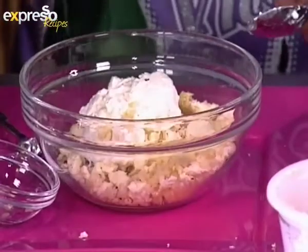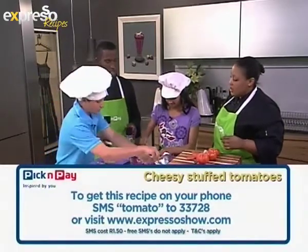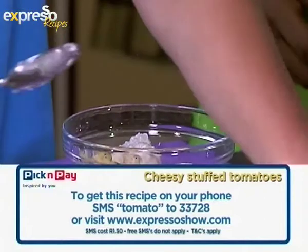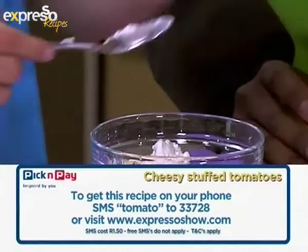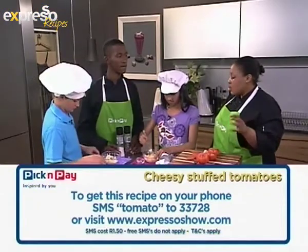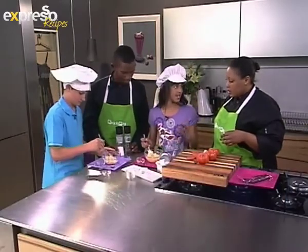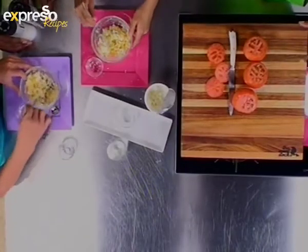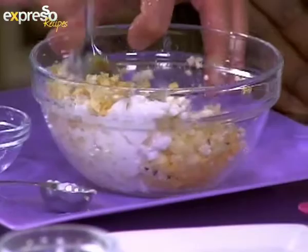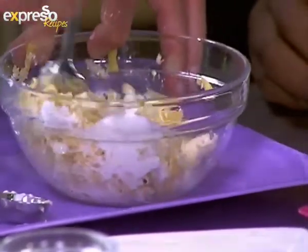Use less salt because cheese is already salty. Especially feta cheese is very salty, and strong cheddar is also quite salty, so just tread carefully. You can taste it — cheese is edible as it is. Now pop the garlic in. Feta cheese is the best. Some people don't like the brine because it's wet and messy, but feta cheese is feta cheese. Danish feta cheese is the best. Good mixing.